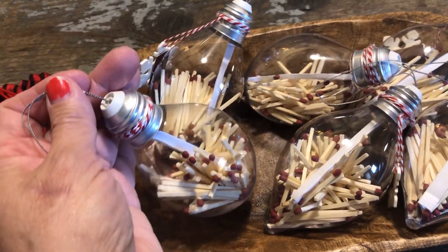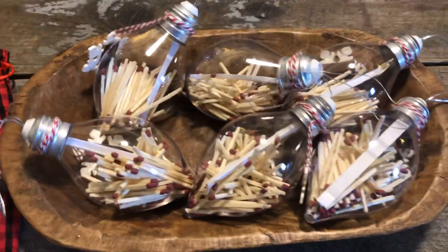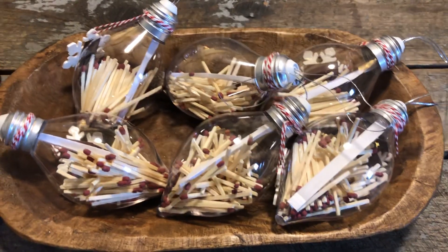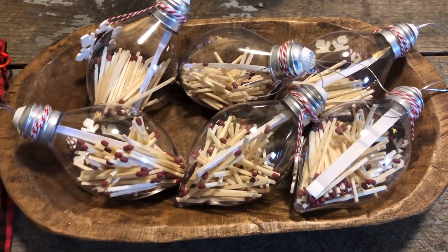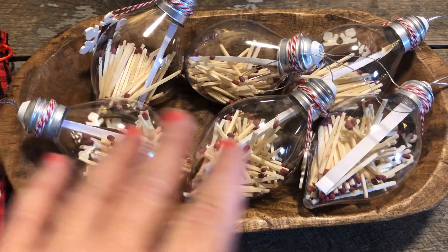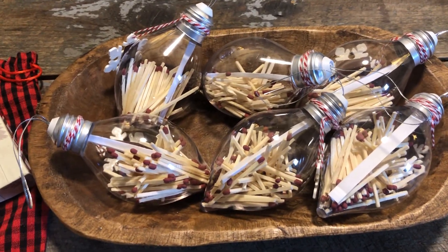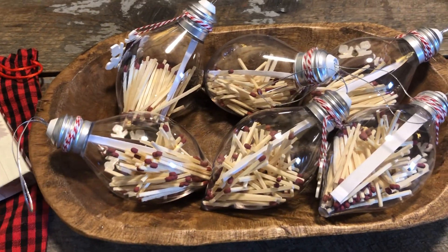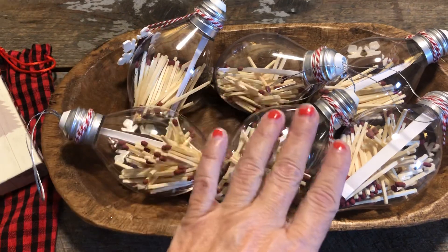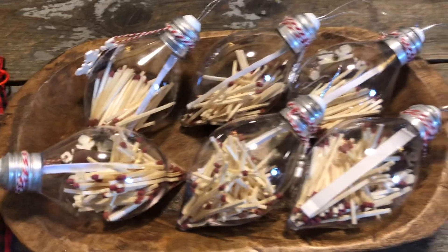I put the word 'winner' on only one of them. So what you do is play the game, which is going to be bingo — full card bingo — to win this prize. Whoever picks the winner one gets to win the prize.